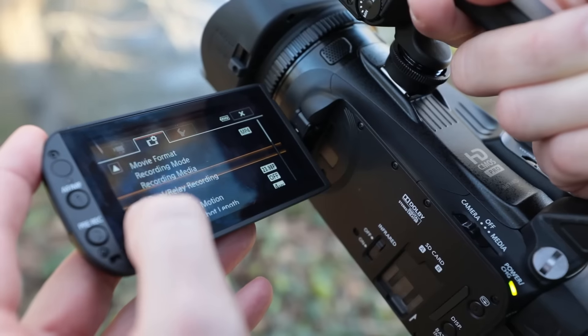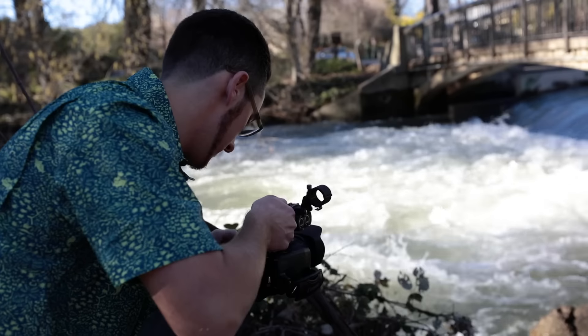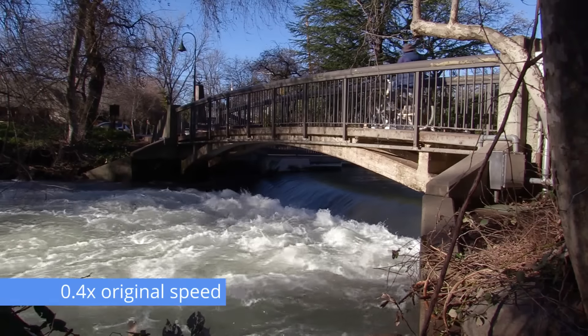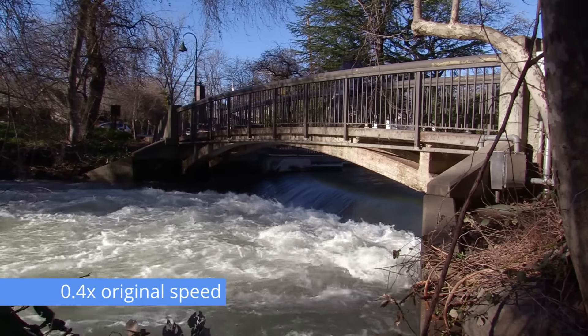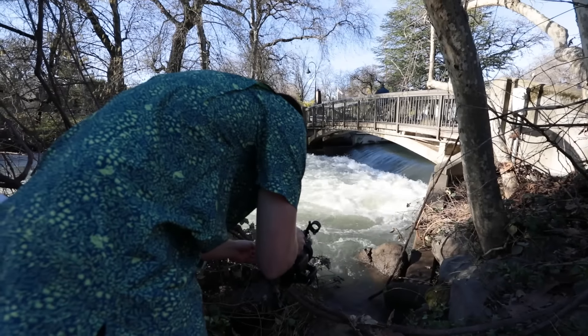For slow motion, let's switch over to 24p, which allows us to choose from 0.8x and 0.4x the original speed. Essentially, it's recording in either 30 frames per second or 60 frames per second and then plays back the clips in 24p, allowing you to review those fast or slow motion shots while on location.